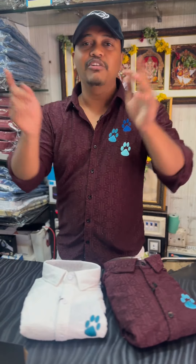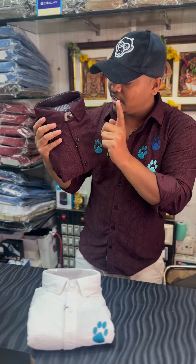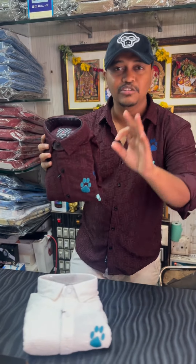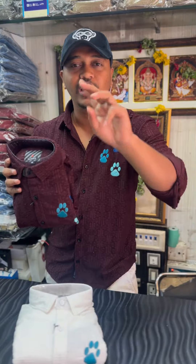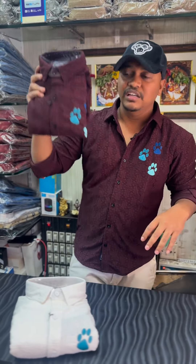We have 3 pieces available. The Ramzan collection is now in stock. Free shipping is available. Thank you.